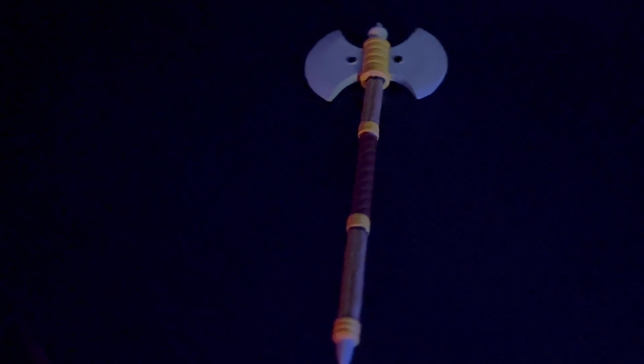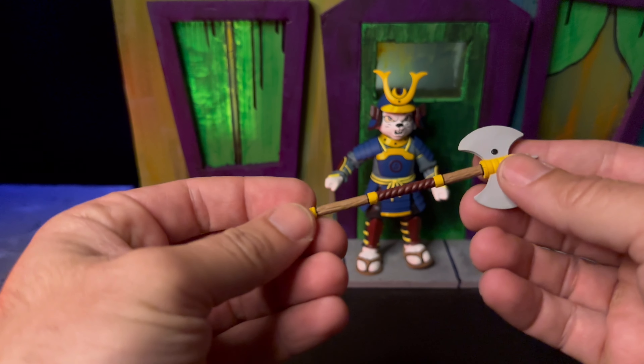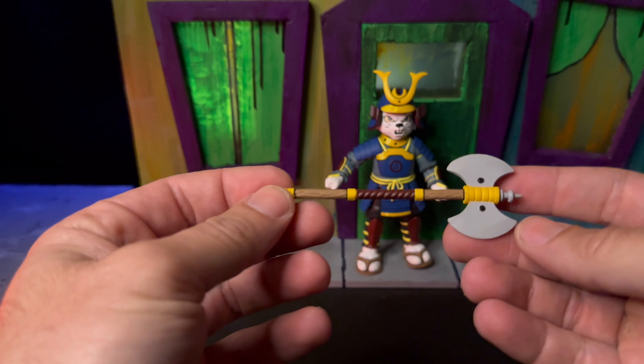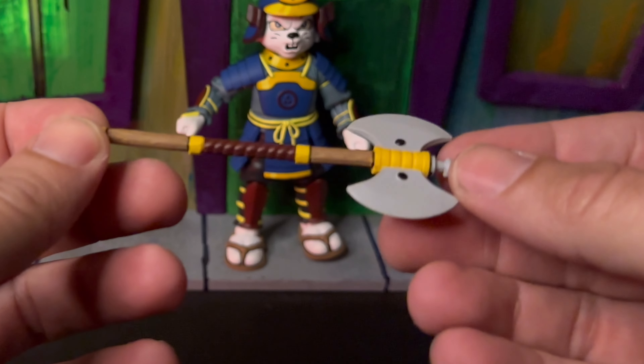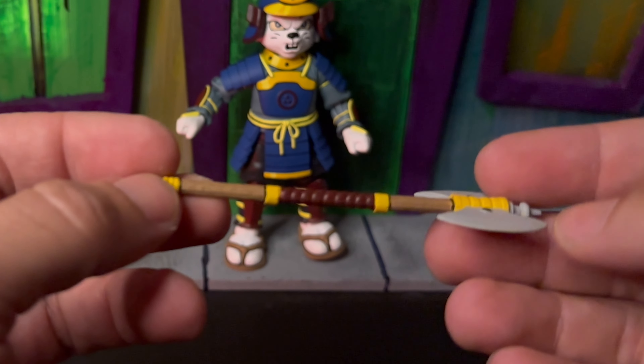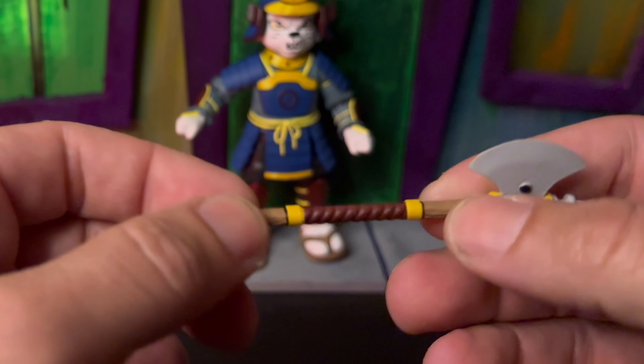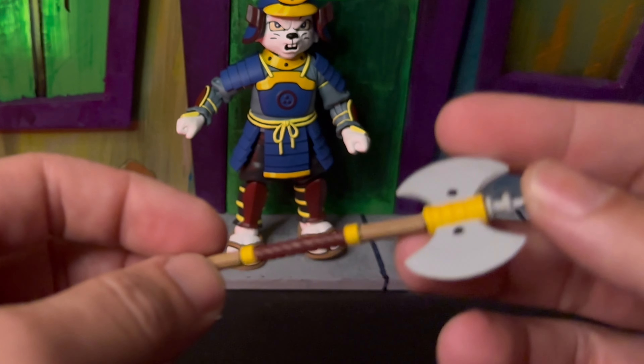Then we do get this battle axe. It has some pretty nice detail on it. When I first saw this, I thought of another character that I'll show at the end. Looking at the paint work, it has some nice line work with the black ink, and I love all the different colors with the handle, the grip, and the blade. When I think of a battle axe, I really don't think of Usagi, but it's a pretty cool accessory that we haven't gotten before.